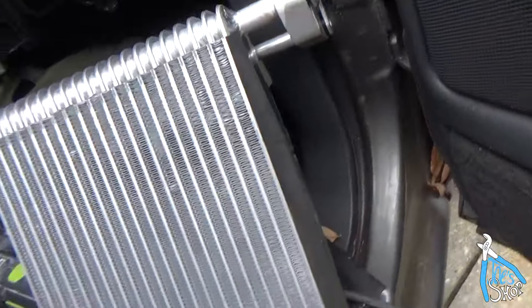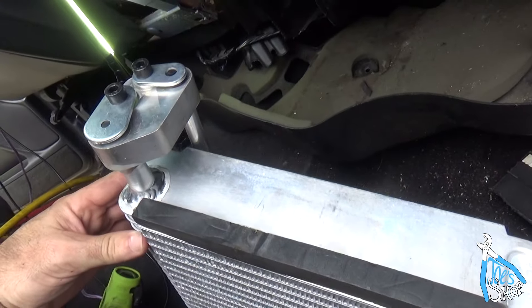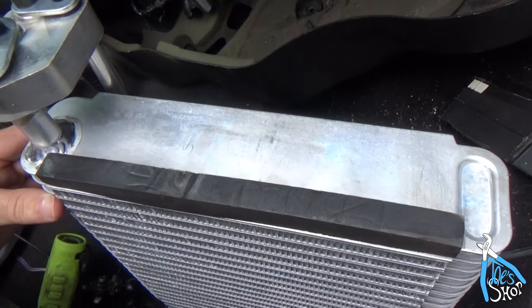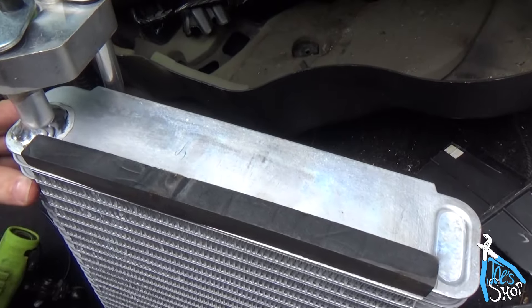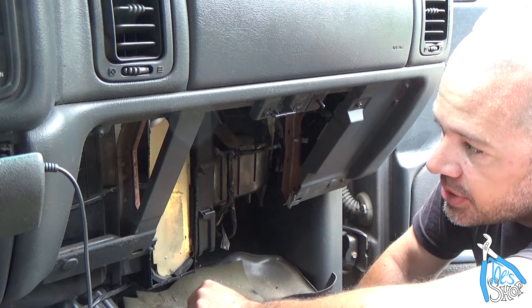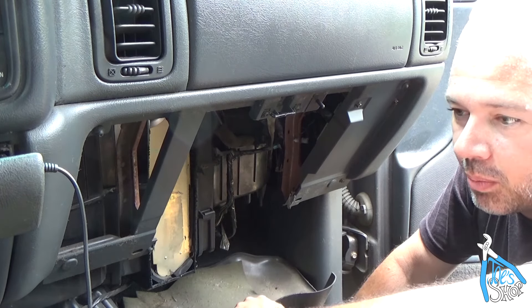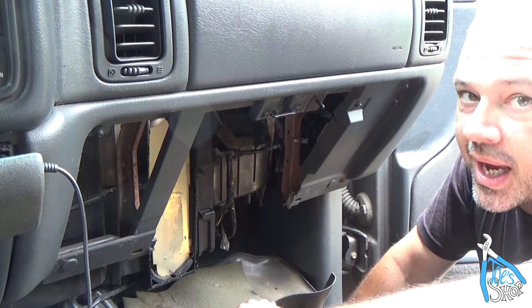We decided it'd probably be a good idea to try to put some of the foam back on — this is the front side that'll be against the firewall. Probably a good idea to have that on there to keep this thing from bouncing around. I pulled out as much of the foam as I could. Now it's time to go up front and we'll disconnect that little manifold block where it's all tied together at the firewall and slide this bad boy out.